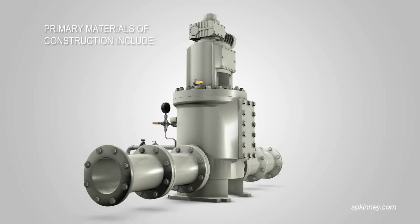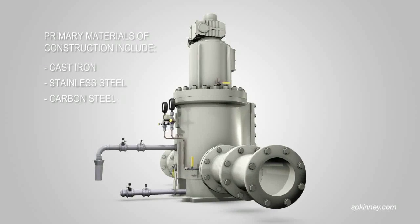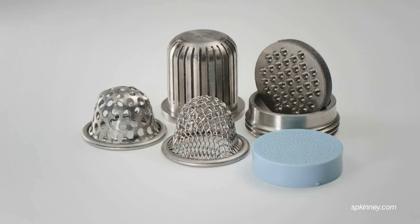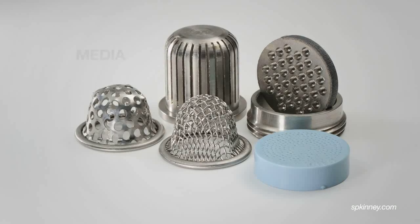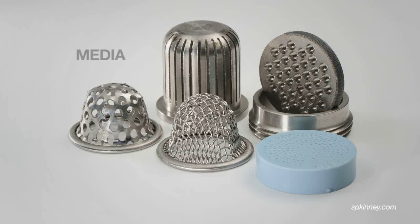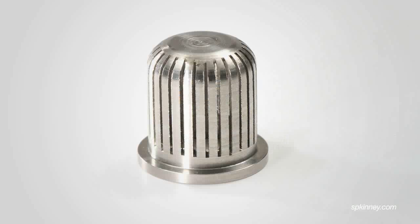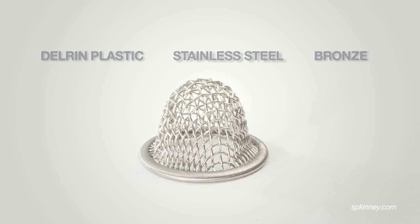Primary material of construction options for the main strainer components include cast iron, stainless steel, carbon steel, and aluminum bronze. Standard commercial designs are of 100% cast iron construction. Chosen specifically for each installation, every strainer contains the key straining elements, called media, responsible for removing a wide variety of suspended solids. Primary media types include perforated discs, perforated cones, slotted cones, and wire mesh cones, made of either Delrin plastic, stainless steel, or bronze.